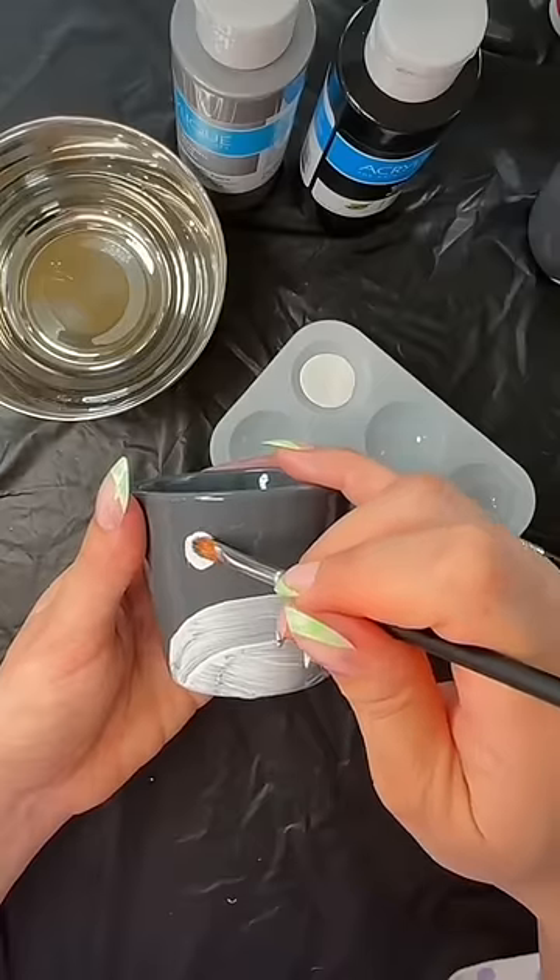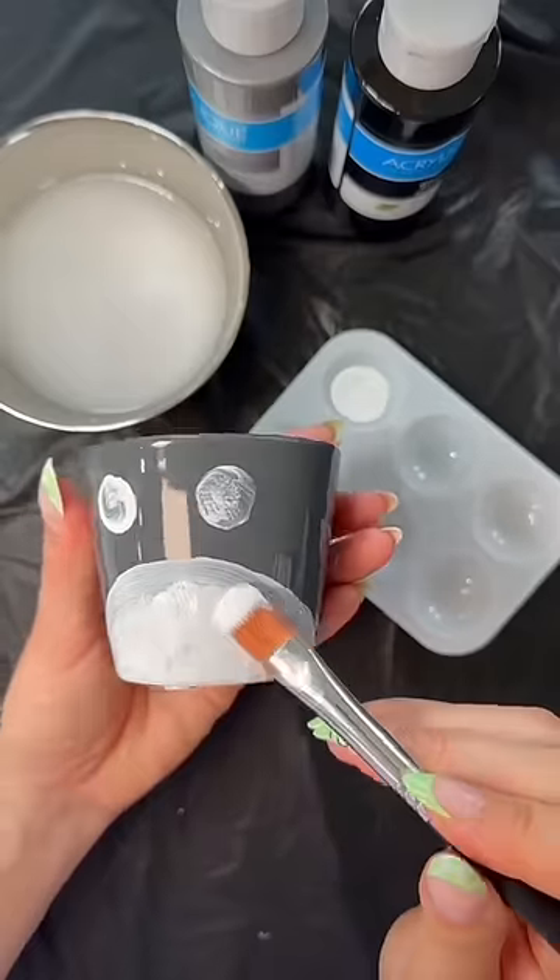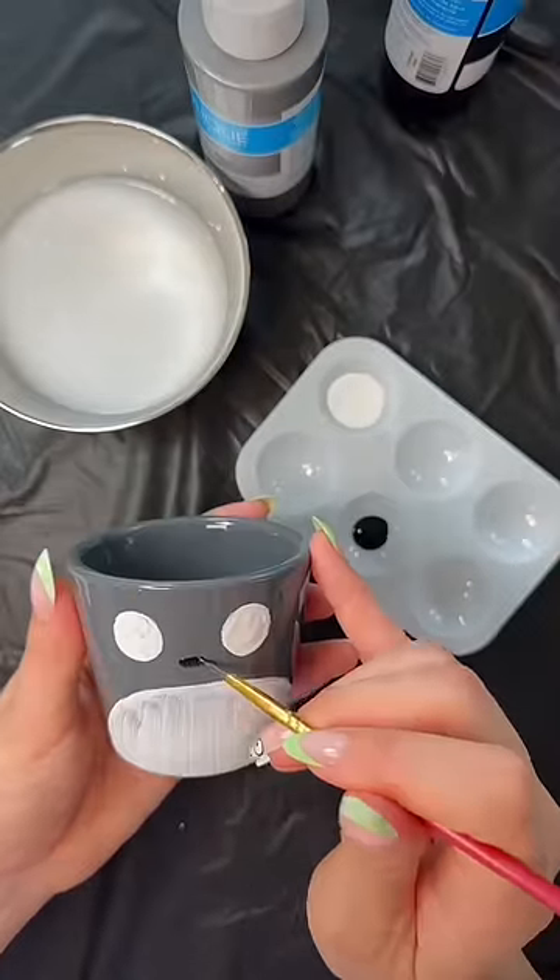Okay, so I suck at painting, but you know what? Just gotta have a little faith. I did four layers and I think it turned out pretty good.